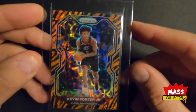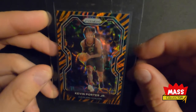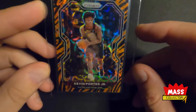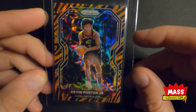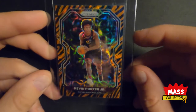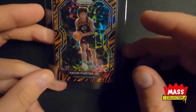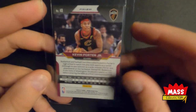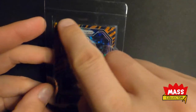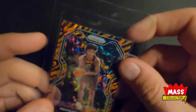Next I've got Kevin Porter Jr. Tiger Stripe Choice. I've been picking up a lot of his stuff, especially low-numbered Prism cards, because I think he's going to be a great addition to the Rockets next year. It's off-centered, but otherwise it looks really good — I'm thinking at least a 9.00. For the label, hopefully a tiger stripe pattern on top with a black box to match the jersey and a red number with gold or orange outline.